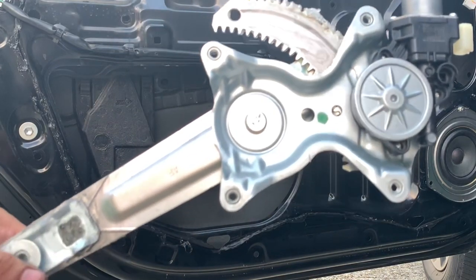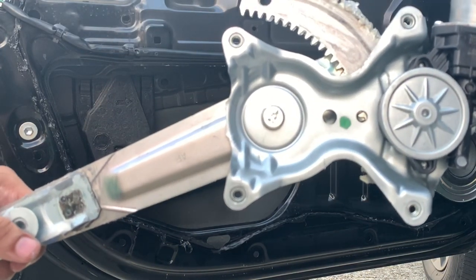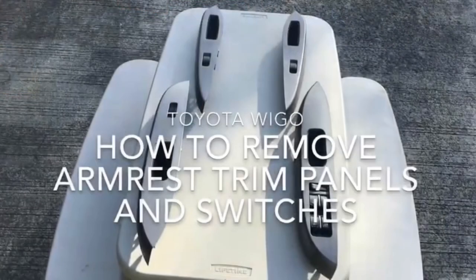Kamusta? Today I will show you how to do a preventive maintenance service on the WIGOS power window regulator. I already made video tutorials on how to remove the door and armrest panels. The links are on the description below.